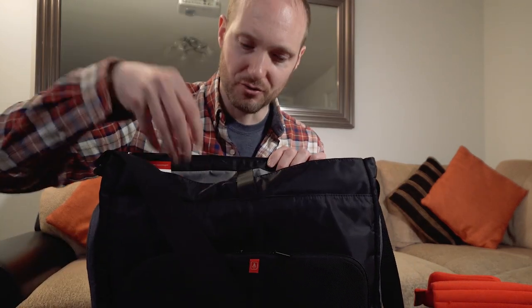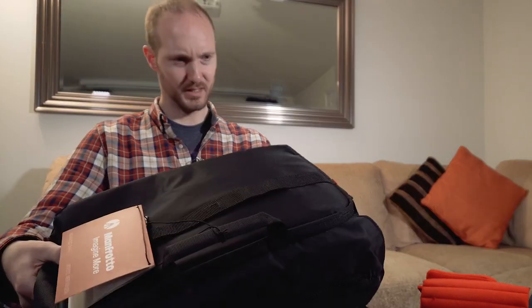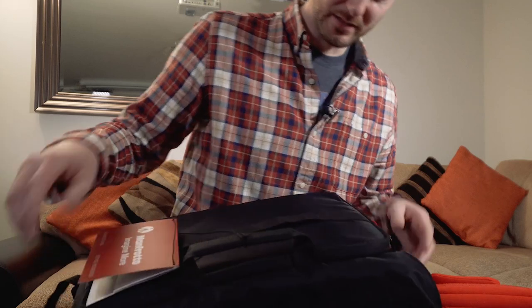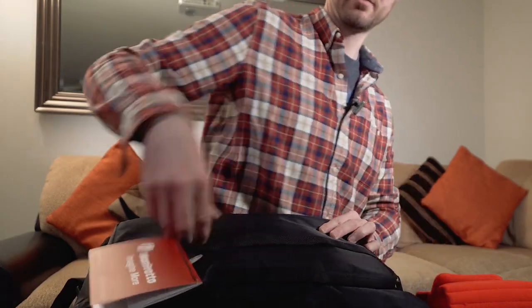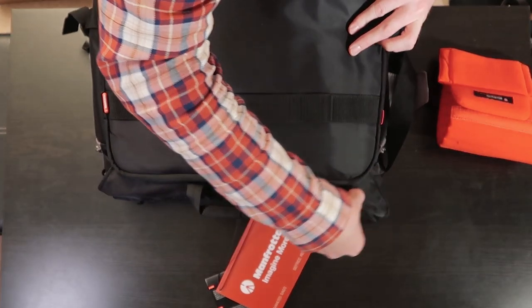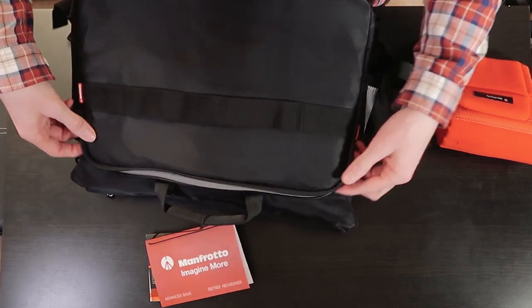The only reason this bag would work for me is if I need to buy a drone to fill up that pocket, and then get a few more lenses for down here — then we're talking business. One thing to note: on the back there is another outer zip. Let's just see what this is — it only opens to the top.